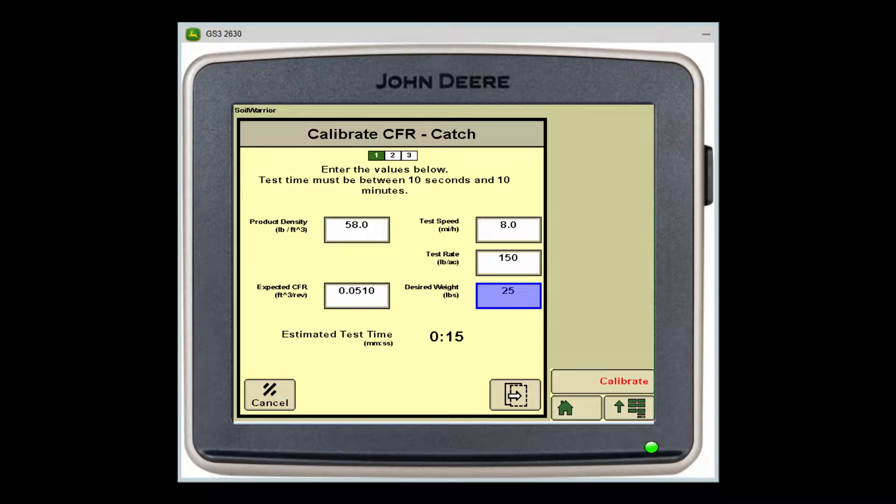Next, input your test rate — generally we use 150 pounds for this value. Lastly, put 25 pounds in for the desired weight. This will be the amount of product we actually want to catch in our bag. After entering these values, touch the box with the small white arrow in the lower right-hand corner of the screen.